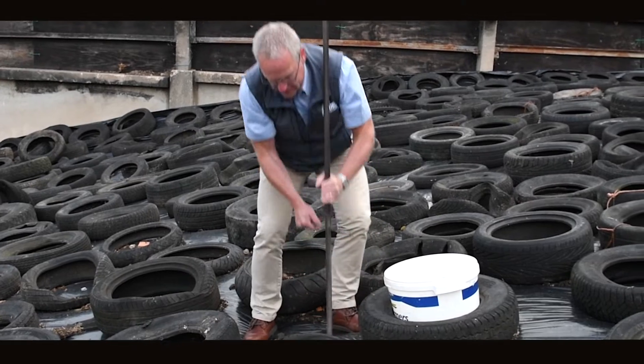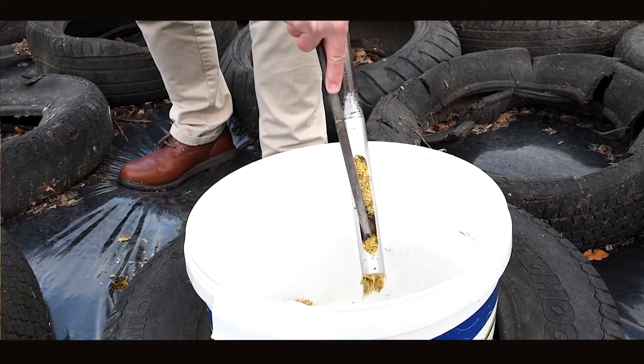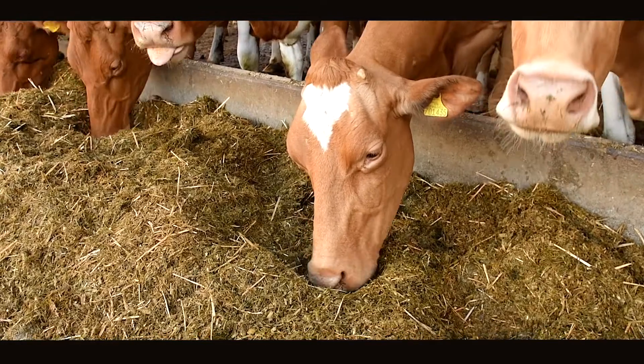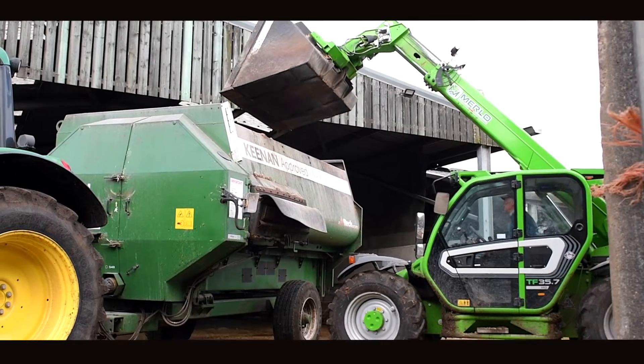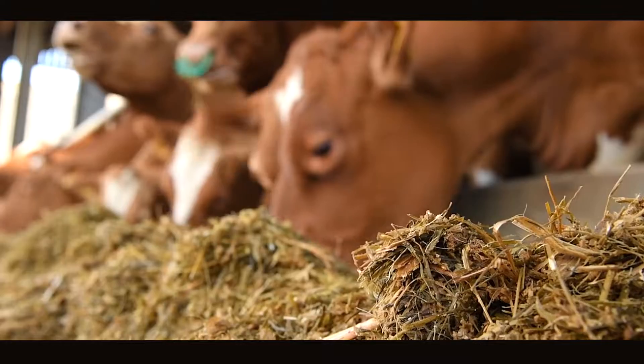Our own independent analysis this year of silages which have had inoculants and those that haven't have clearly proven an extra litre or so in milk production. In my experience, silages treated with inoculants are much more consistent. A consistent silage is much easier to put a better diet together for your cows, and cows don't like change — having a consistent product in front of them all the time is absolutely critical.